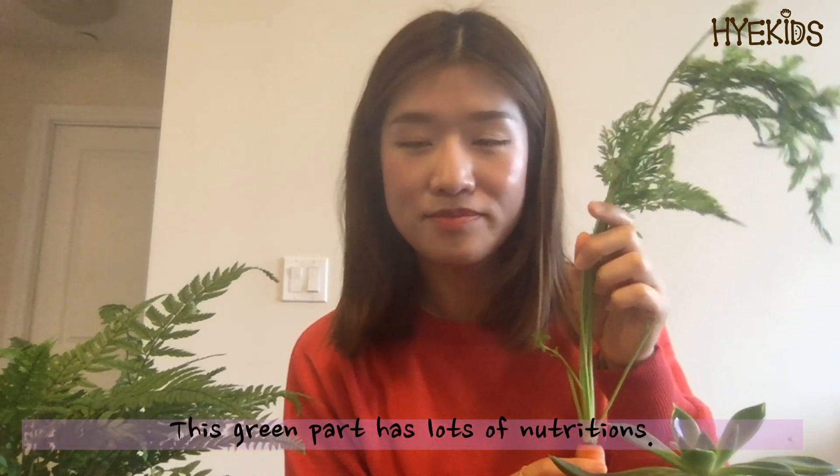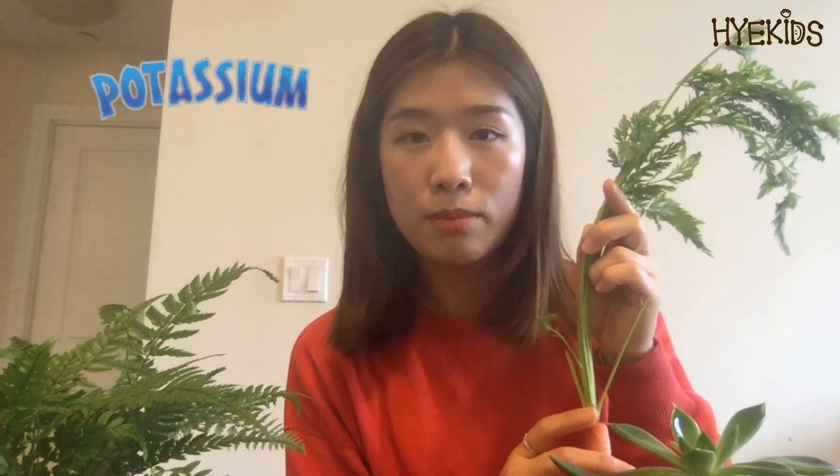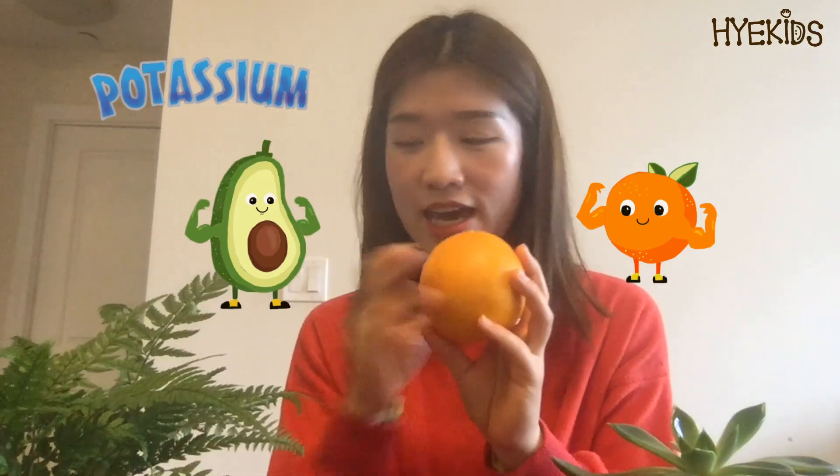The reason why I grow this green part is that it has a lot of great nutrition. For example, it has a lot of potassium. Potassium makes your heart strong, and potassium is also in oranges and avocado. This green part also has a lot of vitamin K. Vitamin K makes your bones healthy. So are you ready for growing carrots from scratch?